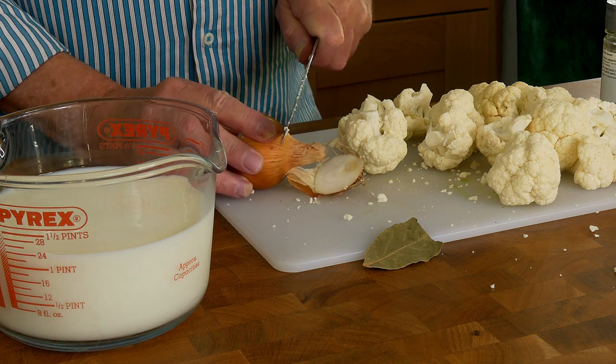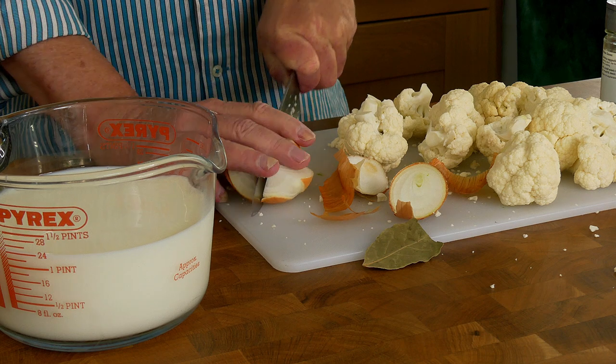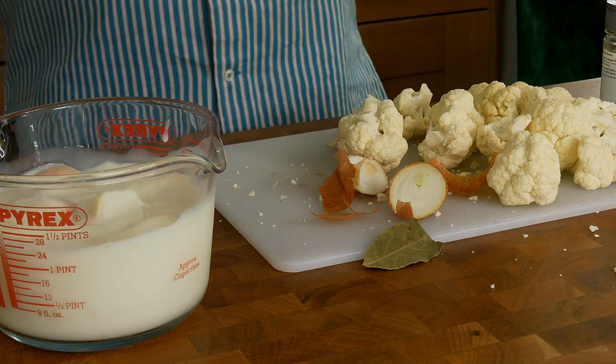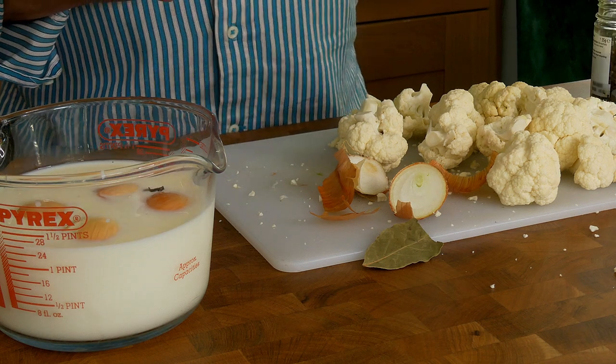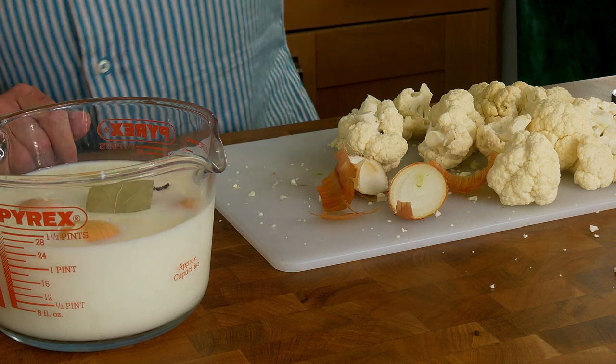We need a cheese sauce and the base for that is 750ml of milk infused with some flavour. The flavour comes from a small onion, halved and quartered, a couple of cloves and a bay leaf, and you just microwave that for about 30 seconds to get the infusion going. Leave it to infuse for at least 15 minutes — longer is not a problem.